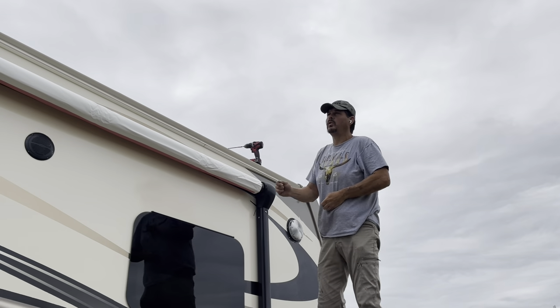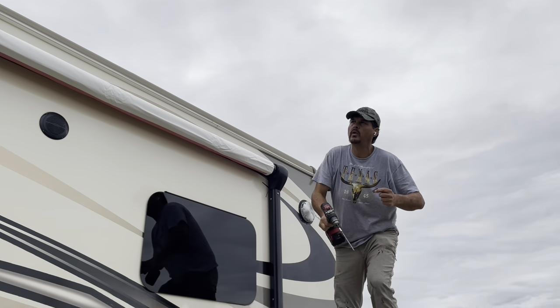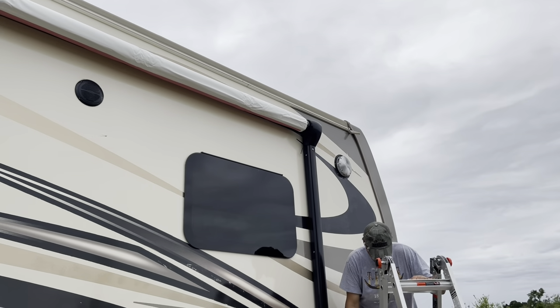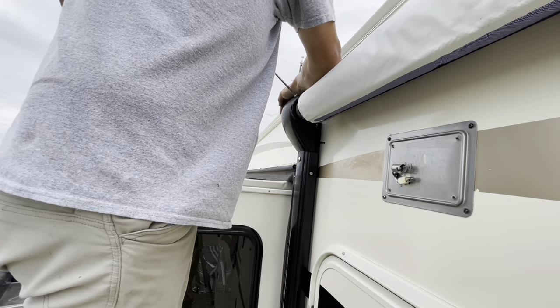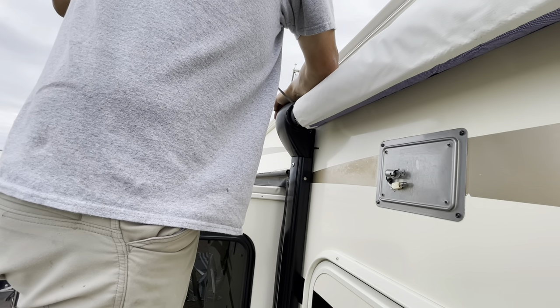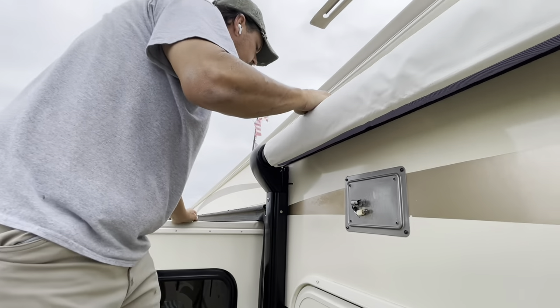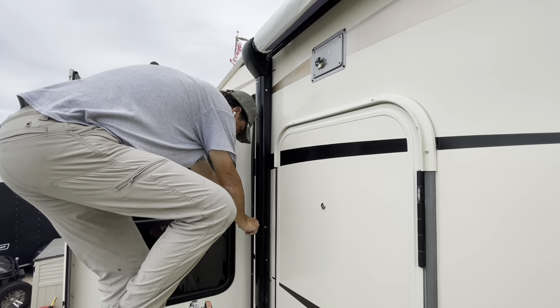That one screw will hold it until I get down there and get that cap secured. We got one screw in there — same thing on this side — we're going to come down and cut the zip tie.